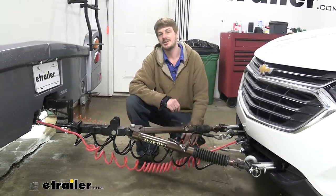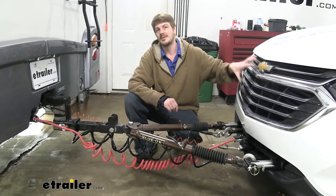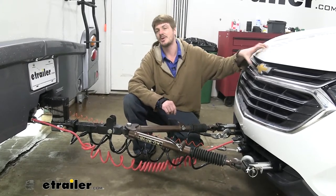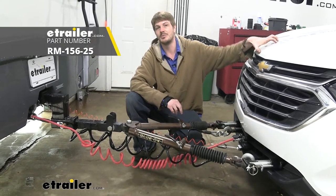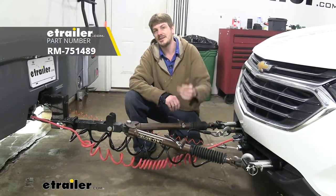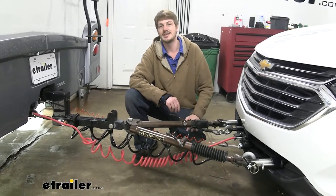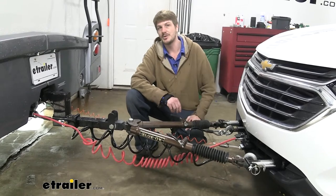Also on our Equinox, as a special procedure, as part of its flat-tow mode, the key does need to remain in an accessory position, which keeps things powered up in the vehicle. I highly recommend a charge line kit so that way your vehicle is not going dead when being pulled down the road. Lastly, we did add a stoplight switch — that is a necessary component just because of the braking system we chose. If you would go with a Blue Ox Patriot, you wouldn't need a stoplight switch, but for the Stay-In-Play Duo, Air Force One, and many of the other ones, you will need one.